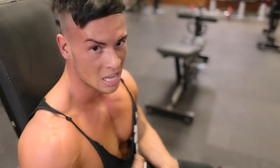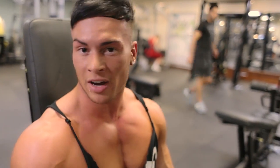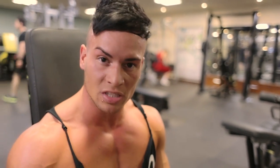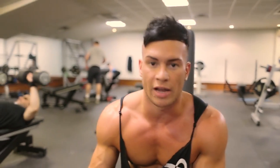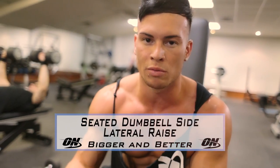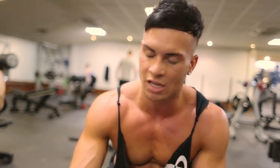Shoulders are on fire right now, we're really working. Time to move on to the next exercise — keep this going. Exercise number three, we're going with the lateral raise, again using drop sets to get that extra stimulation.